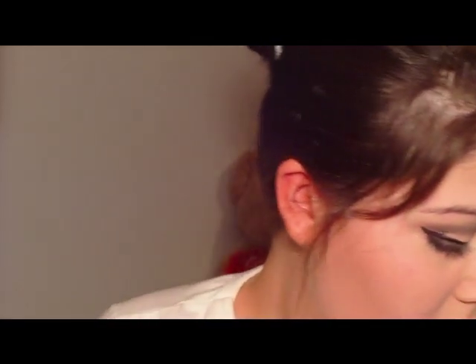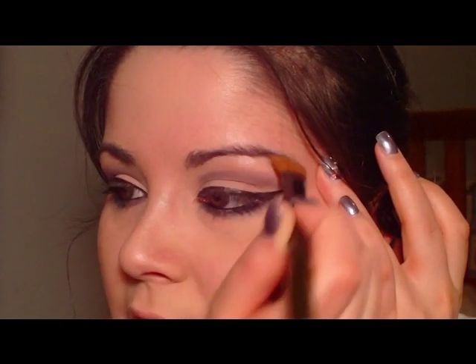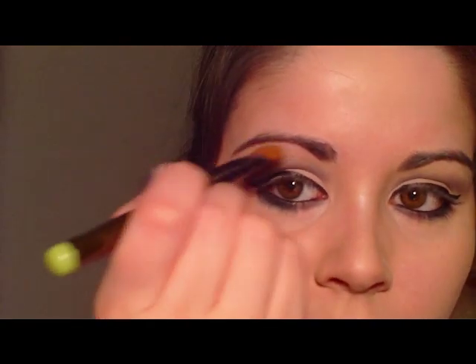Now the next thing is to add a little bit of highlighter to the brow just to add a little bit of dimension to the face. I'm going to use my MAC 252 brush and Sephora's eyeshadow in Aspen, and I'm going to go right underneath the brows to give it just a little bit of dimension. You just want your eyes to pop because that's the main part of this look.